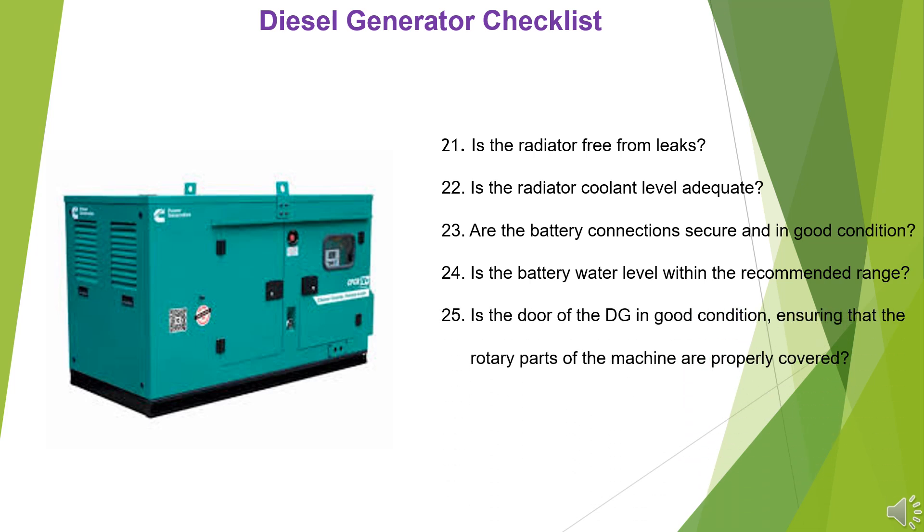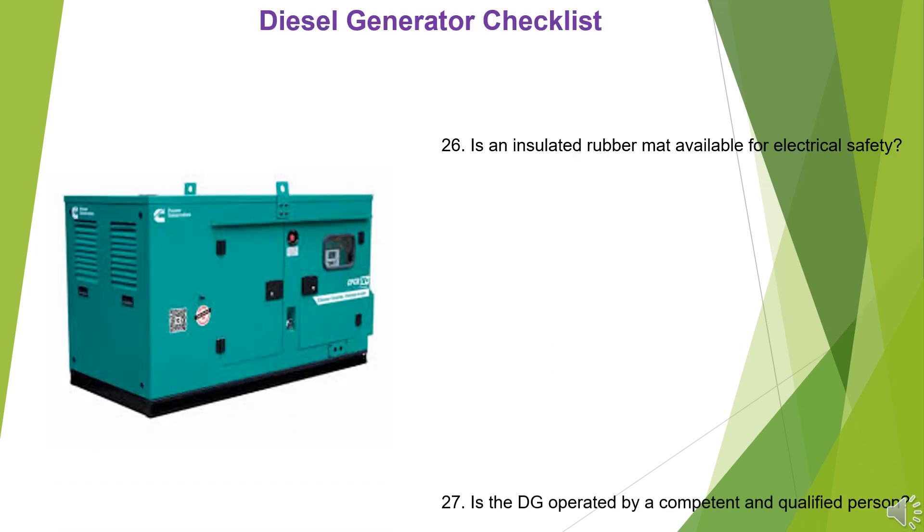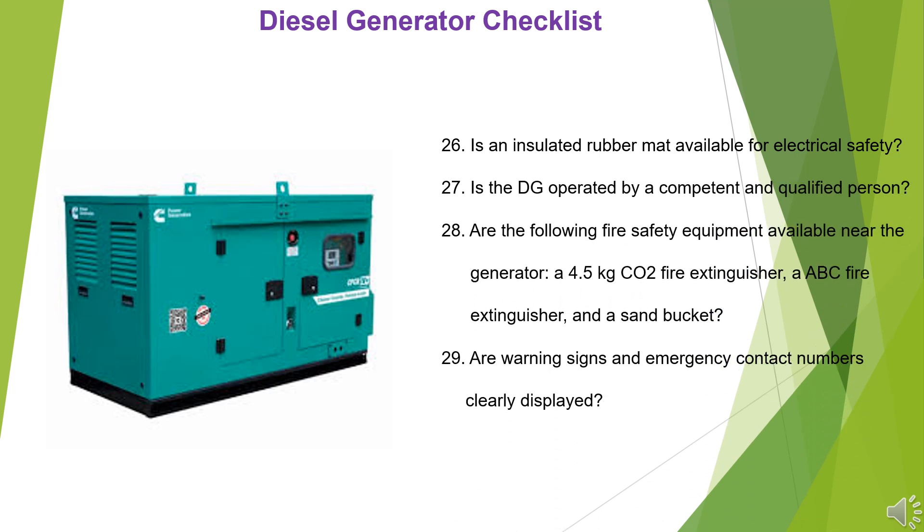25. Is the door of the DG in good condition, ensuring that the rotary parts of the machine are properly covered? 26. Is an insulated rubber mat available for electrical safety?